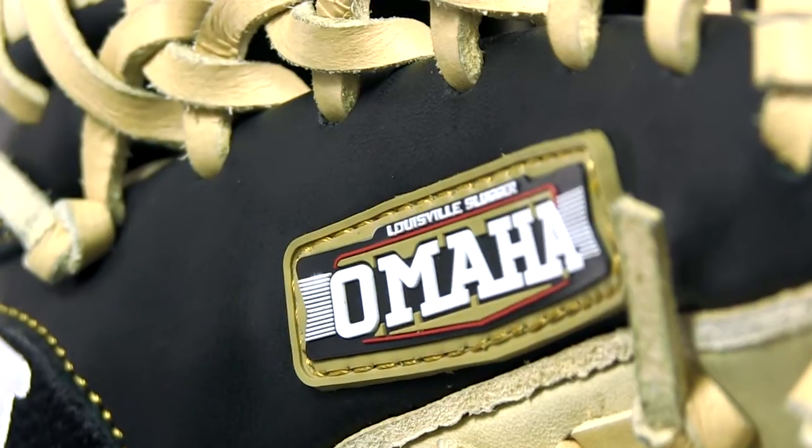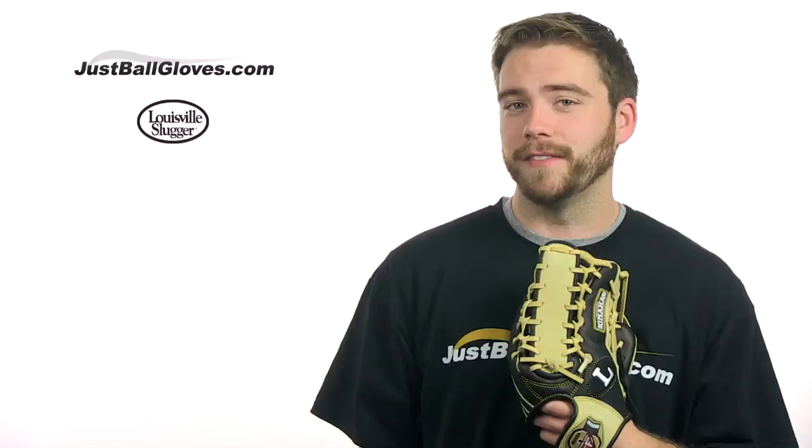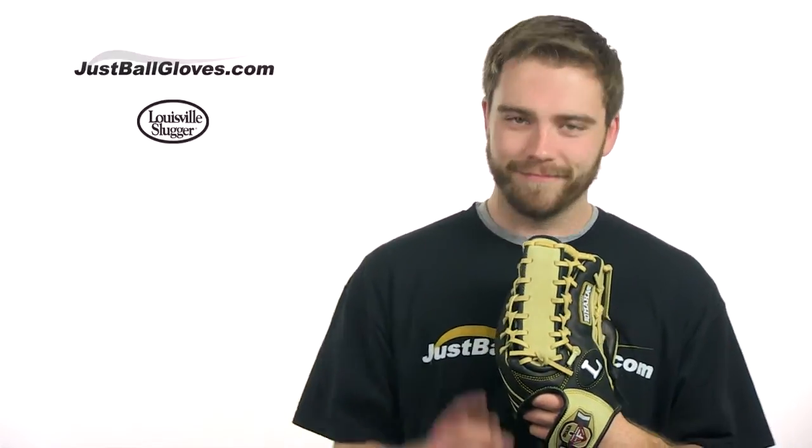Check it out for yourself at JustBallGloves.com with fast and free shipping as well as a 100 day money back guarantee there for you just in case you need it. See you guys.